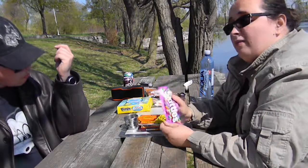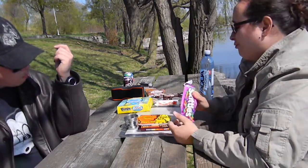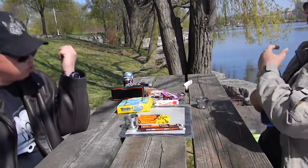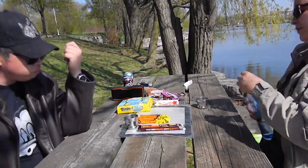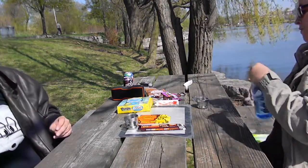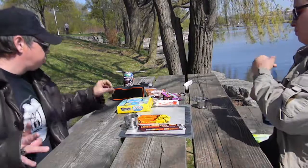I remember as a kid how I used to love these. Now they're really sweet, I find. I threw up on Skittles when I was a kid, so it's a little bit of an interesting thing for me to go through. I'm eating Skittles today.